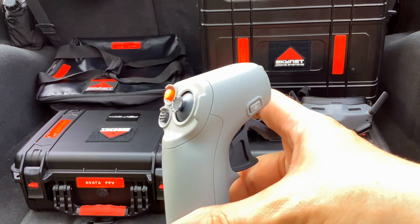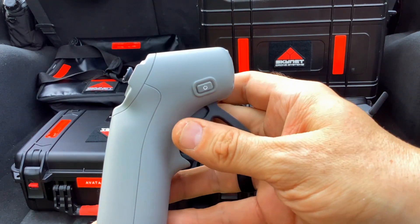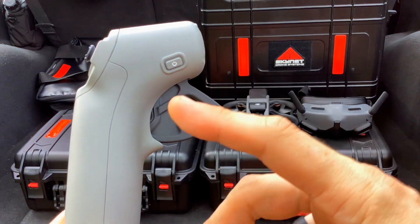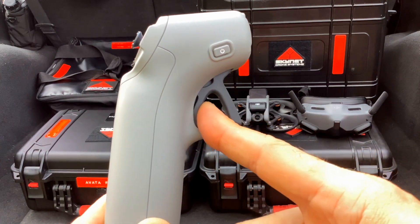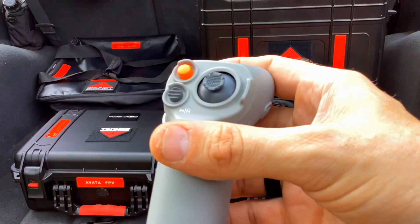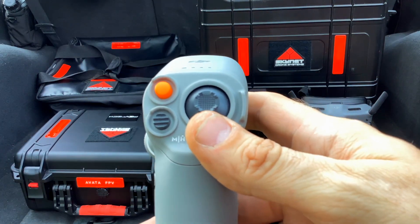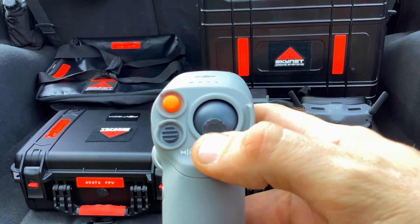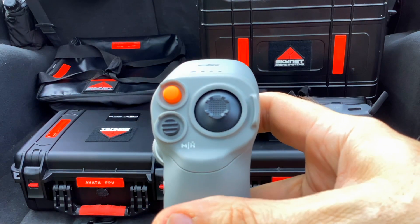Let's go over the buttons and functions of the remote. Over here is our power button — this is how we're gonna turn the aircraft on and off: once, twice, hold it down. This is going to be our throttle and reverse — pull it in for throttle, push it out for reverse. Rotating around here controls the altitude of the aircraft: push up to go straight up, pull down to go straight down.